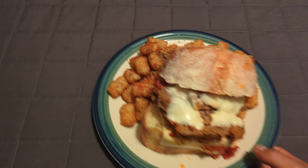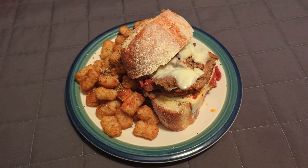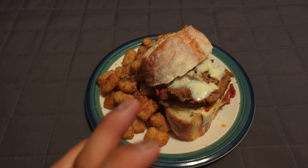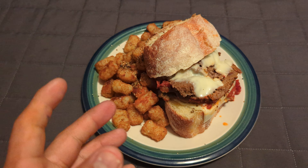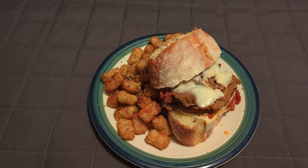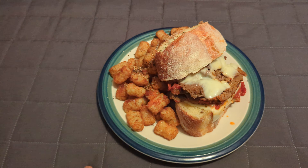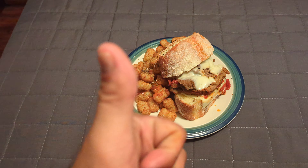For meatloaf with a side of tater tots, I feel this is a pretty good option for a nice quick meal, especially with the bread. The bread is very important — I'm very particular with my bread. For a meatloaf sandwich you got to have the right bread.